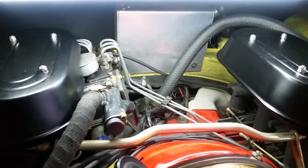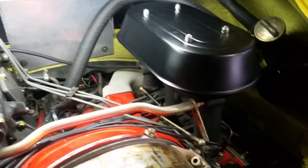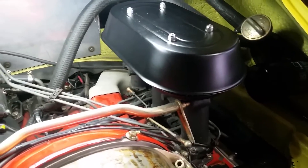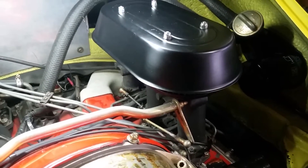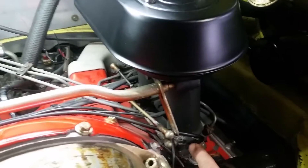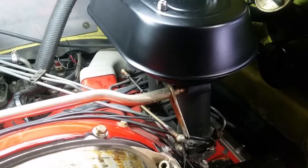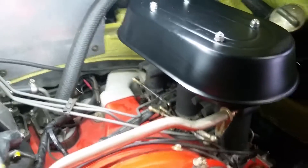That is the way that the fuel gets into the engine. The injectors are mounted directly into the end of the inlet port, underneath the throttle body. The throttle body is right here.